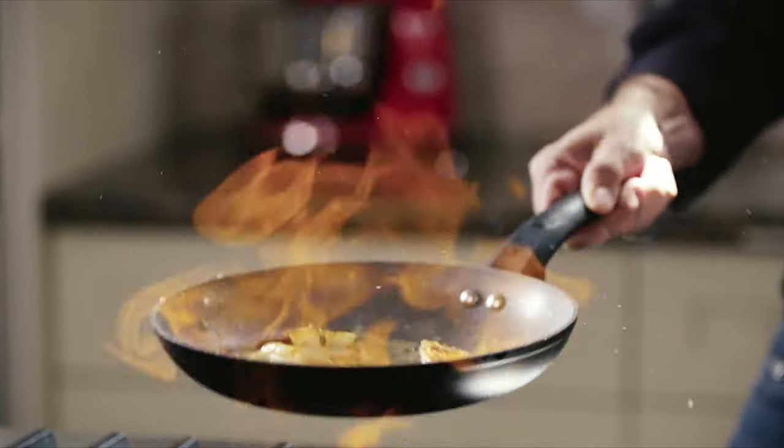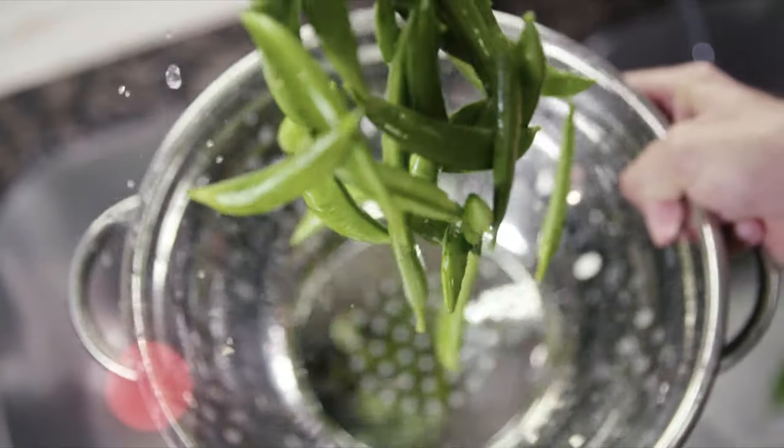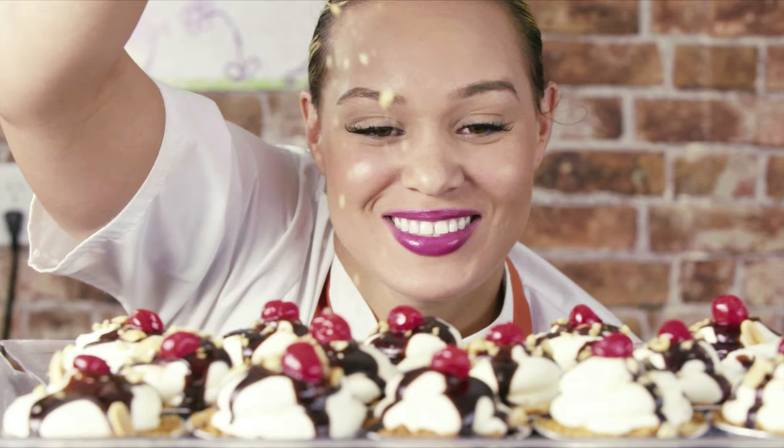We've all eaten delicious meals in restaurants and wondered why don't my home-cooked meals taste like that? They don't taste the same because we don't know what chefs know — until now. Niagara's best chefs are going to show me how to make their most popular dishes in a typical home kitchen, just in time for a dinner party with the neighbors.